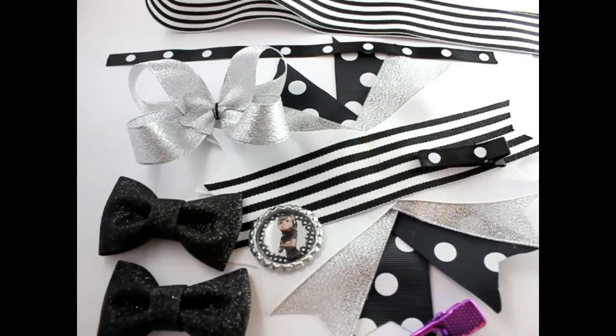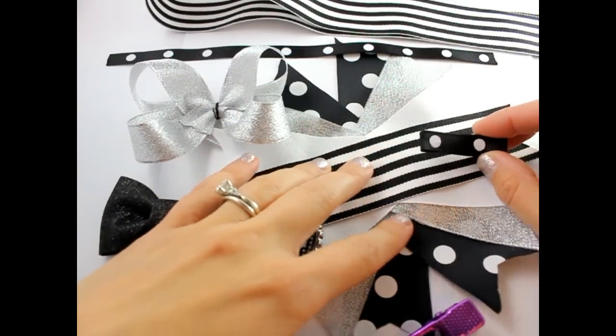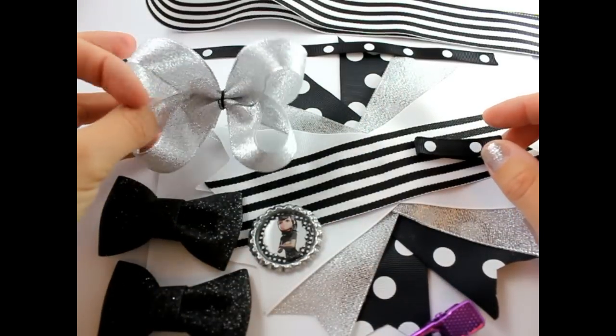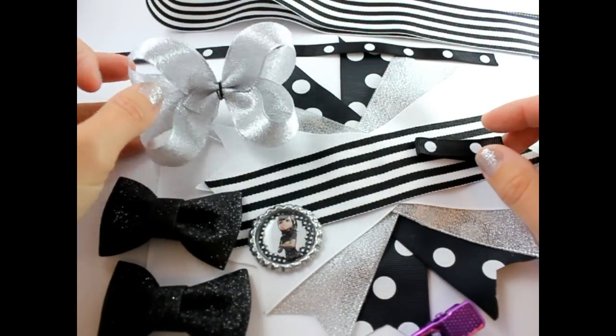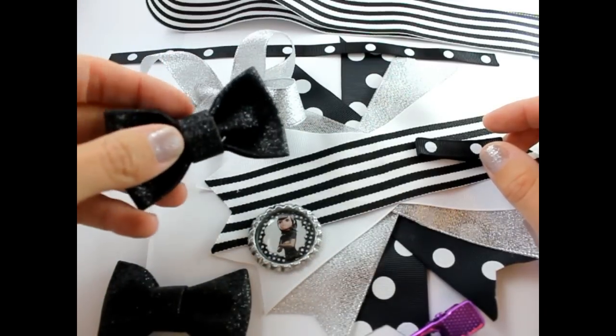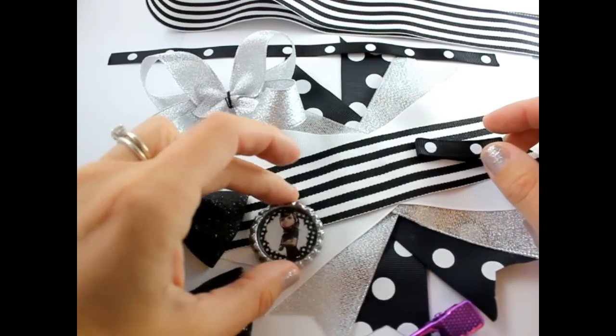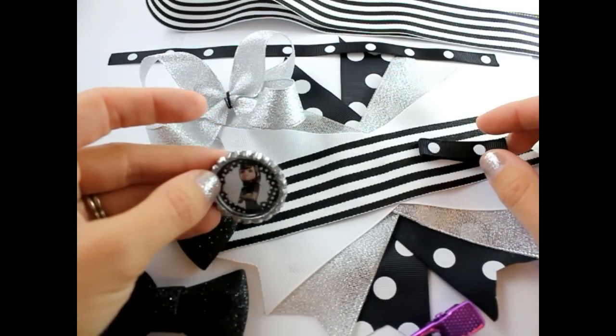Hey there, this is Gwen from Hair Bow Supplies Etc. Today we're going to make a Hotel Transylvania Hair Bow. So we have our ribbon spikes, we have a lined alligator clip, I have a small hair bow — this was made with 24 inches of metallic ribbon. I have two glitter bows, these are pre-made and available in our shop. I have a Mavis Hotel Transylvania character bottle cap.